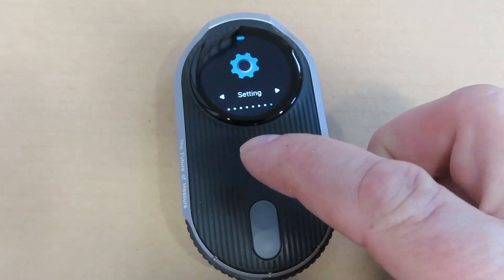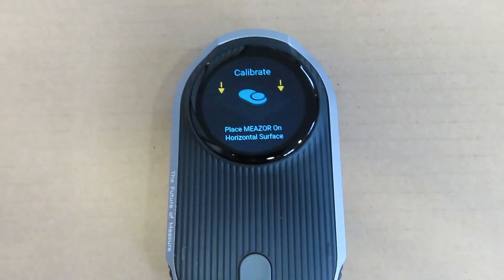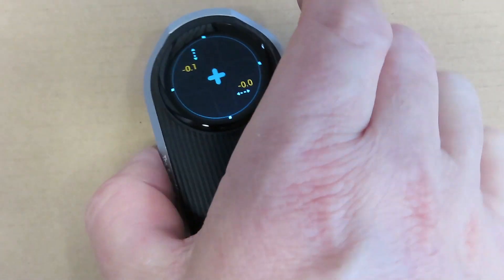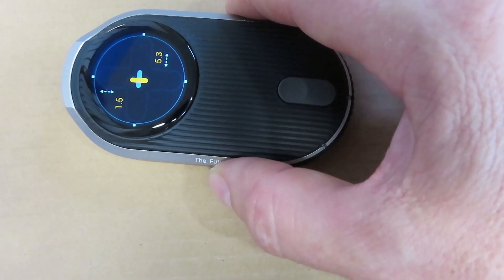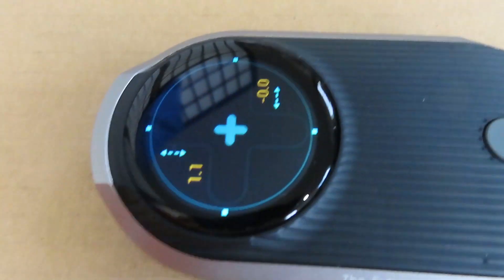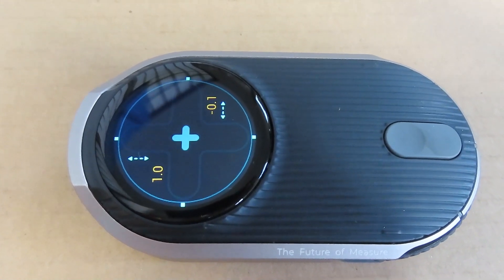Now I'm going to show you the level mode. It shows it's calibrating. When it shows the blue plus, it means it's level. When we tilt it just a little, one line turns yellow. So it's a very handy built-in level on the Mešor 3D.